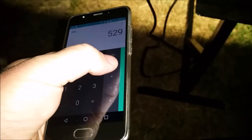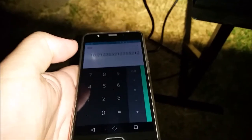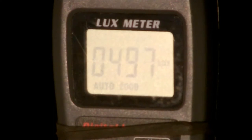529 lux divided by 51.8 watts equals an efficiency of 10.21 lux per watt — not bad. The Custom Fits hybrid, the smaller of the two 50 watt lights, is pulling 497 lux.